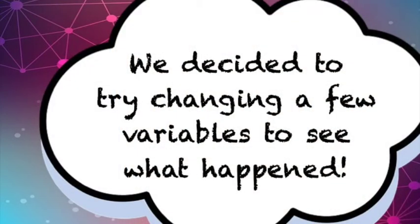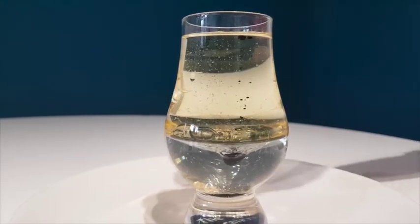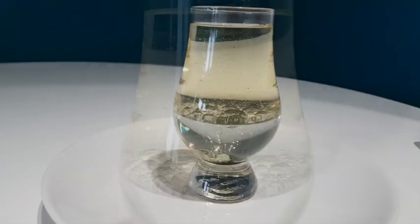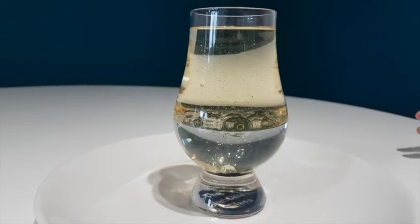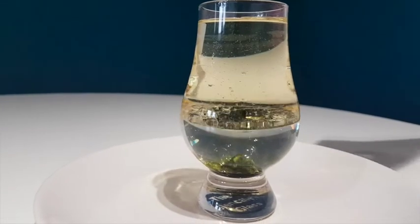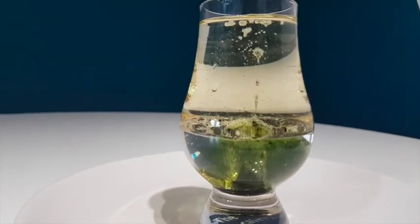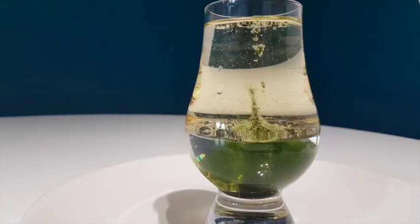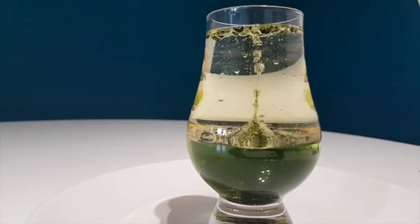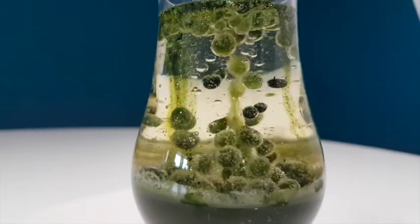We decided to try changing a few of the variables to see what would happen — this time with slightly warmer water, less water, more oil, and a smaller glass. When you added the piece of tablet, it sank to the bottom. As it began to dissolve, it created a gas. The gas has to float to the top because it's lighter, and as the gas bubbles rise, they lift some of the coloured water with them. The blob of water travels through the oil, but when it reaches the top, the gas escapes, and the water — heavier again — falls back down through the oil.